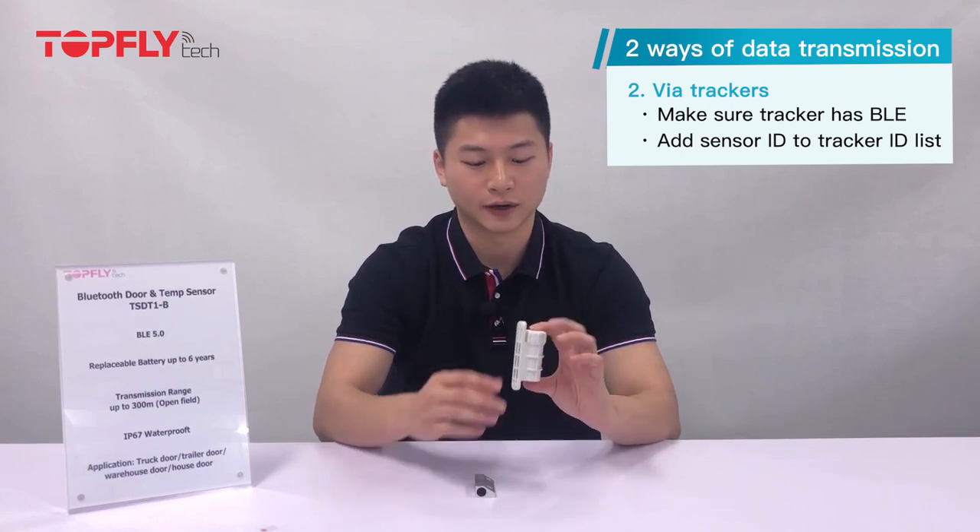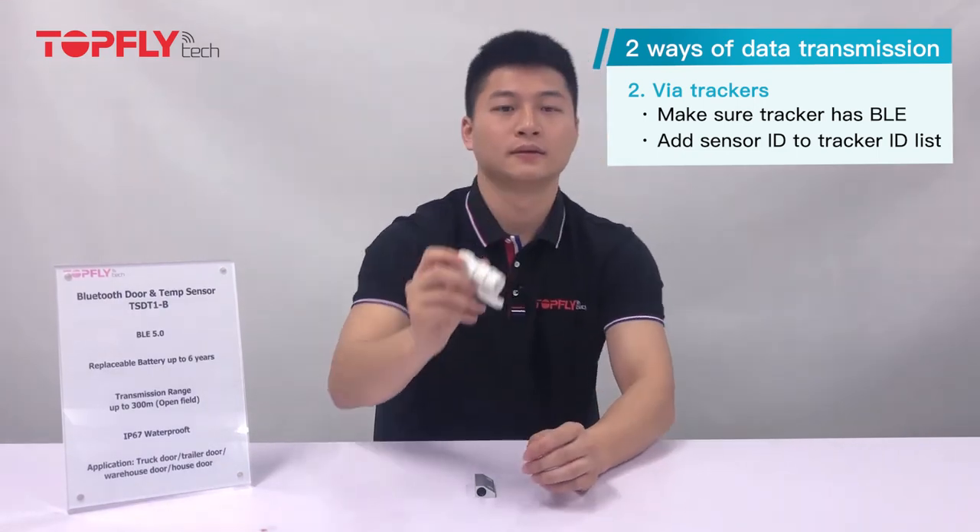The second way is to use it with a tracker and report to a tracking platform for remote monitoring. First, make sure the tracker has the BLE feature. Then add the sensor ID to the tracker's ID list by sending commands to the tracker. You can get the sensor ID by scanning the QR code. Once set up, the tracker can pick up the data the sensor is reporting. You can also set different uploading intervals for BLE sensor data when the tracker is moving or stopping.